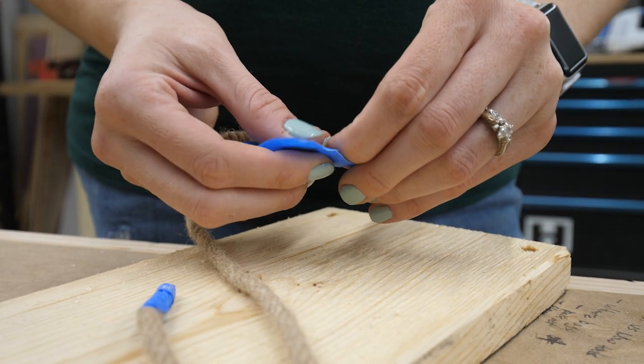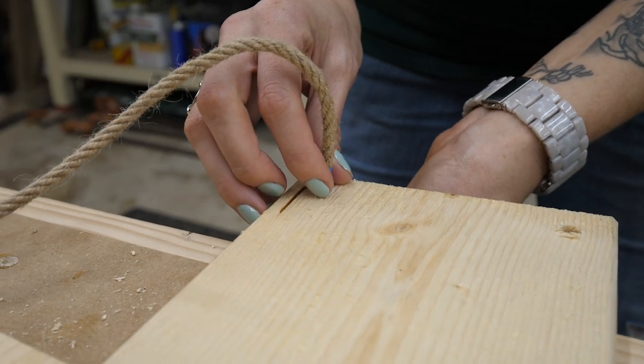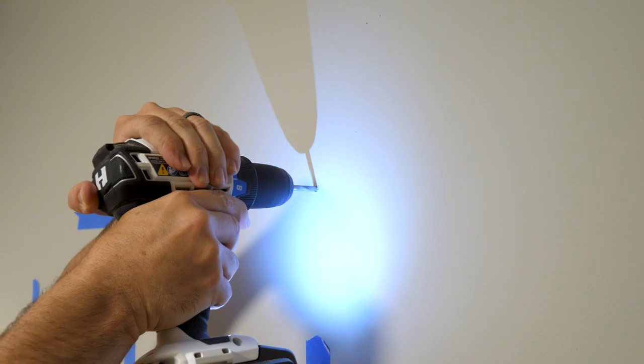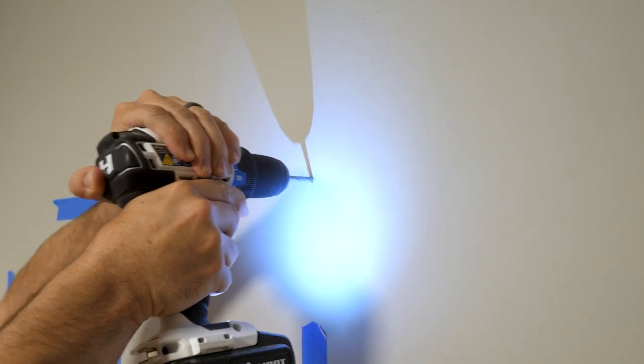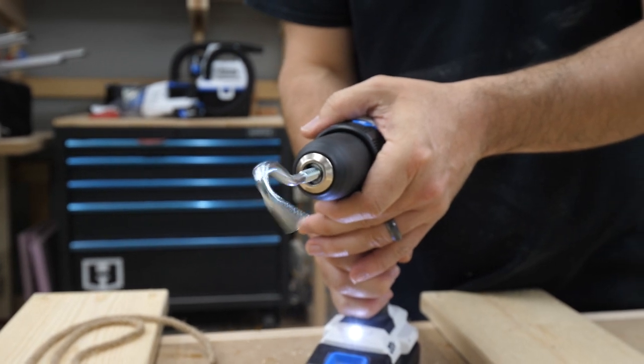Once I got them cut, I taped up the ends to get them through the holes. Before I finished the other shelves, I wanted to hang this first one on the wall to make sure Jen liked the length. So I had Rob grab some hooks that we had left over from another project, and he put an extra one in our drill.